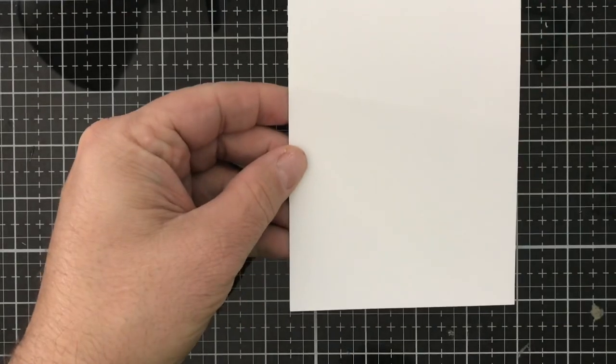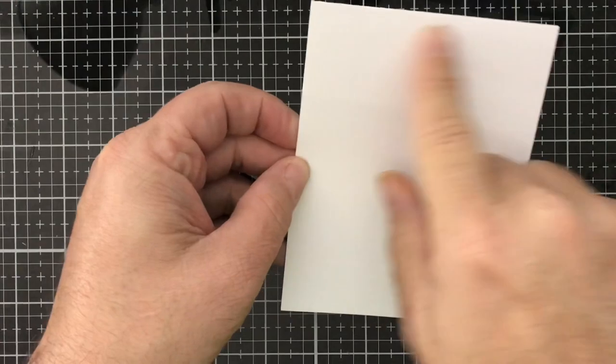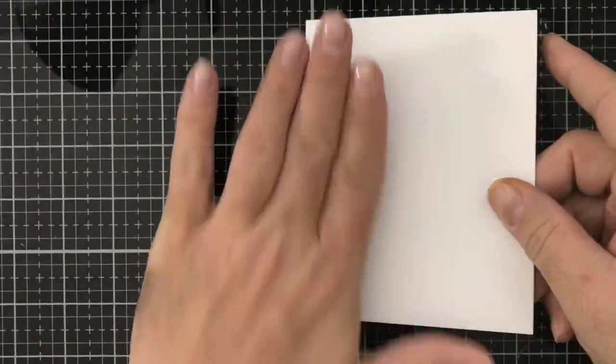The first thing you're going to need is a top-folding A2 size card, which is four and a quarter by five and a half, and you're going to score at the five and a half mark to create the top-folding part. You're going to need two of those because we're going to be able to make two cards out of this one background.